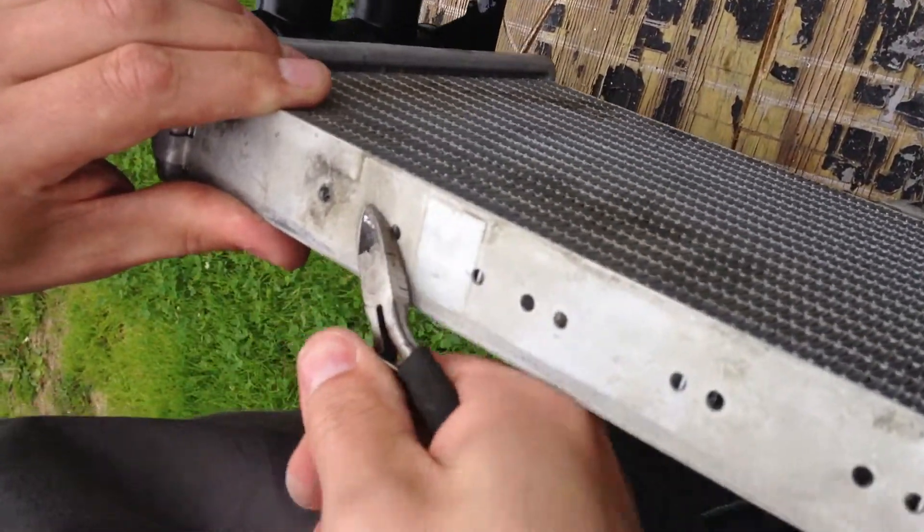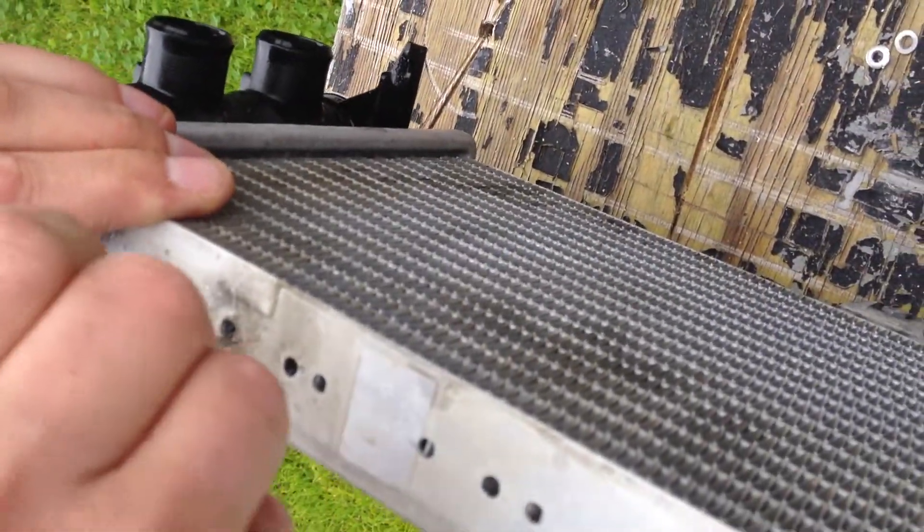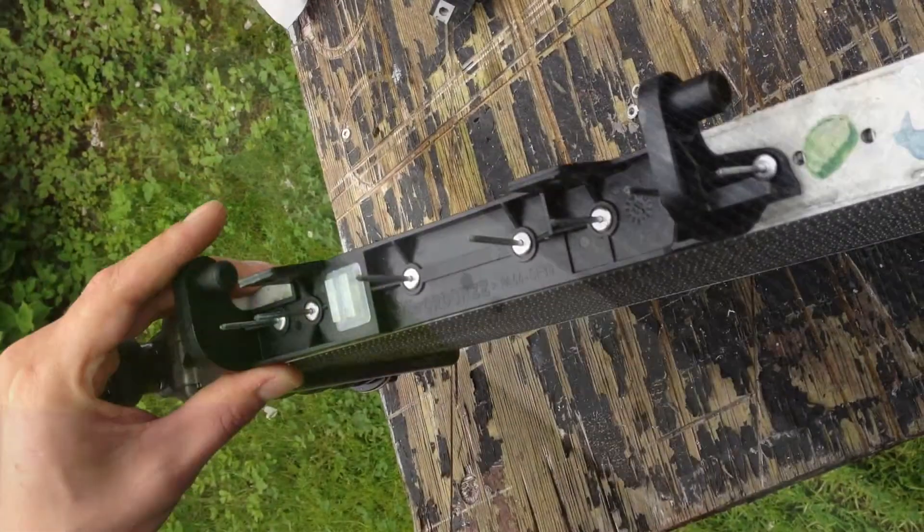Make sure to drill out all the nuts or whatever they are — just make sure the holes are clean. You can actually push if there is anything in there.